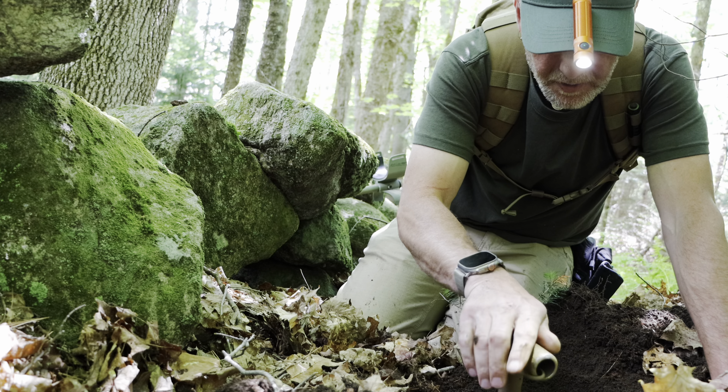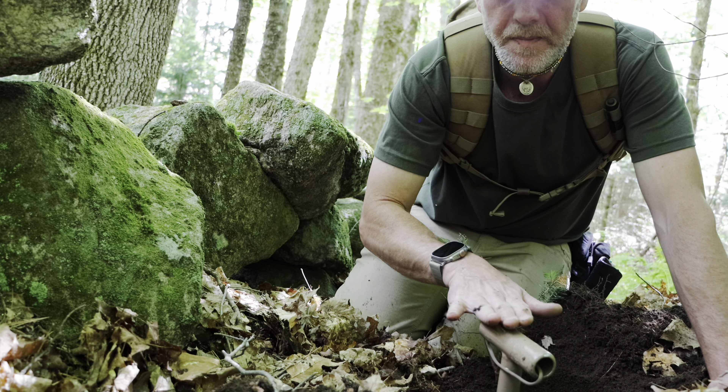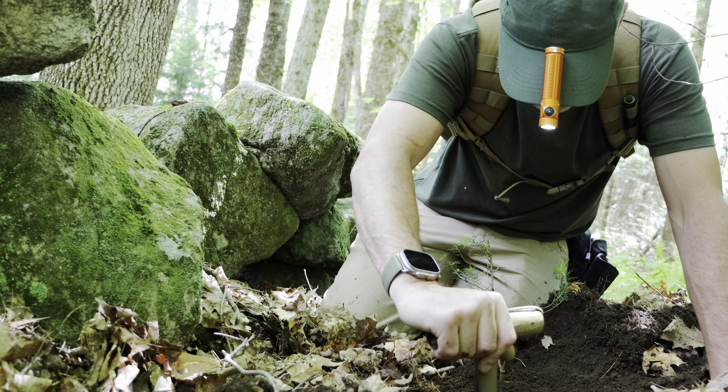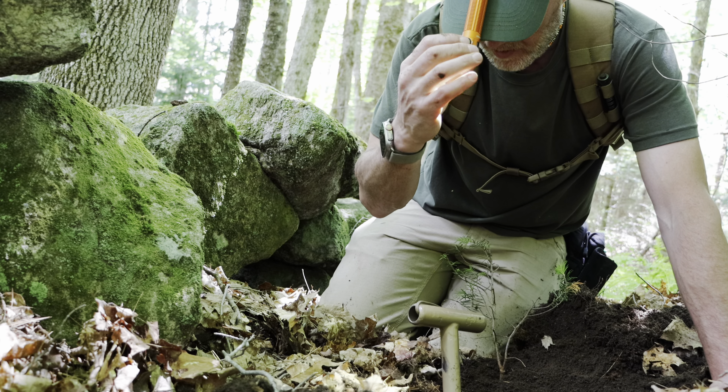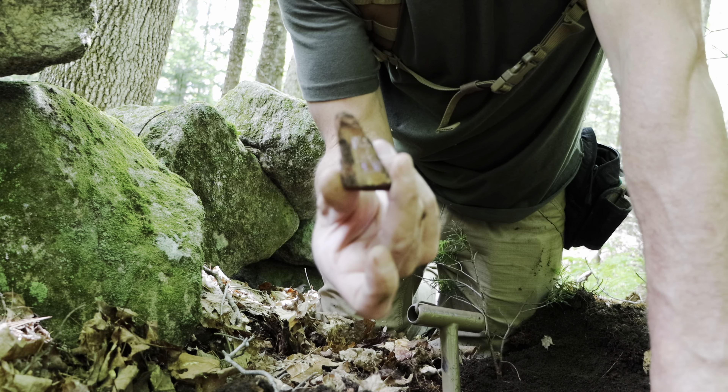There's an odd-sounding one - feels kind of odd too. It's not what we're going after, but look at that: glazed pottery way out back here, 16 inches deep - the shovel's 18 inches, so that's interesting.